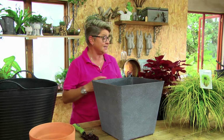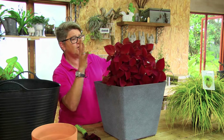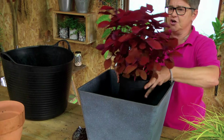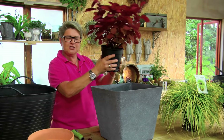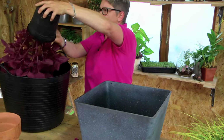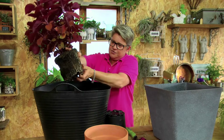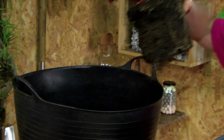Let the party start! The first plant I'm using is our beautiful Coleus, also known as Solenostemon. This is going to go at the back to give some height. To remove it: squeeze, squeeze, squeeze, grab it gently, turn the pot over, and out it comes. Tease the roots slightly to open them up, then pop it right in.